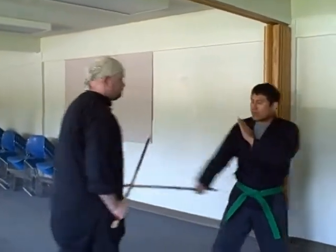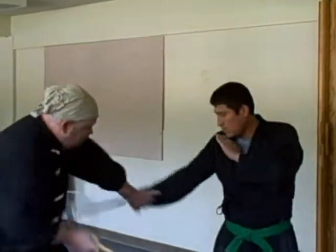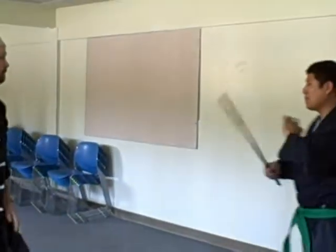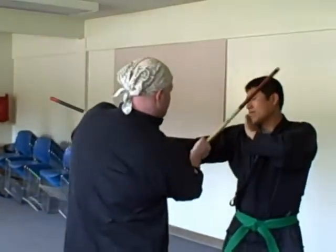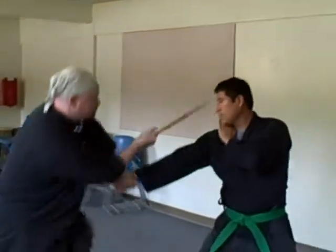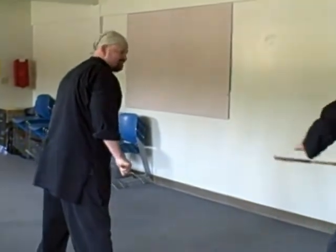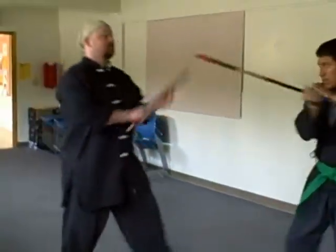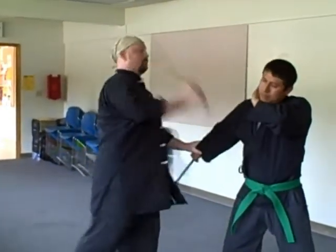Number two. Number three. Number four. Number five. Number six. Number seven. Number eight. Number nine. Number ten. Number 11. And number 12.